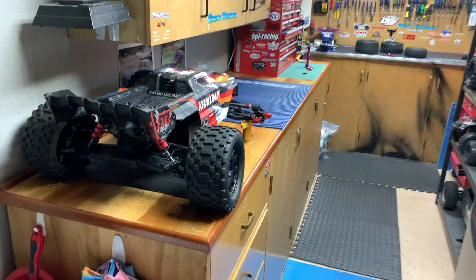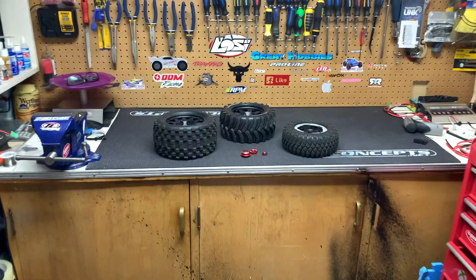Hey guys, it's Jason here. Welcome back to the channel. Today we are going to swap the wheels and tires on the Arrma Kraton 8S and the Traxxas X-Max.